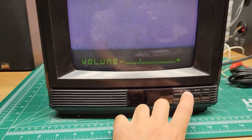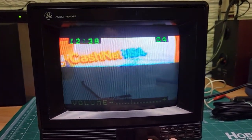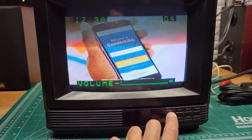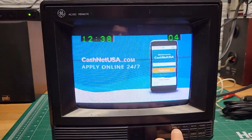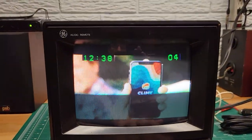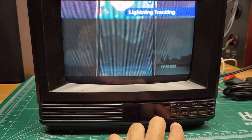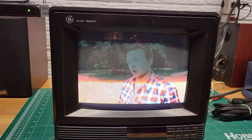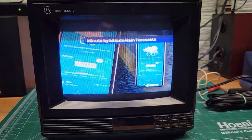I'll show you the volume — volume up and down works fine. The channel only has one channel locked in because that's the only one it scanned when it was initially turned on. But it does have a scan function, so if you had it plugged in to find and tune to other channels, you can do that as well.